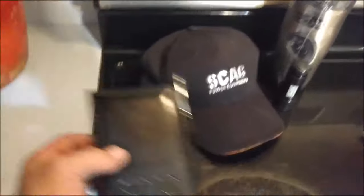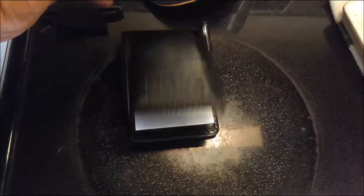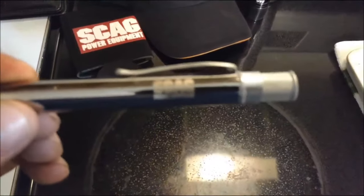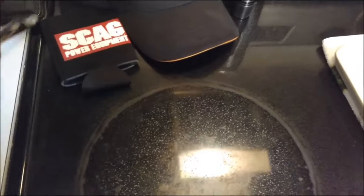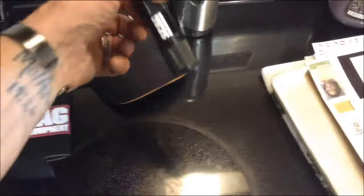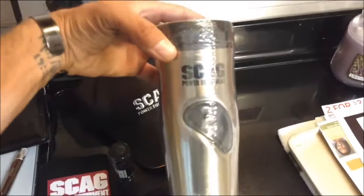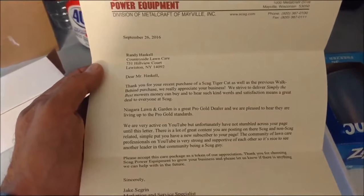On the back it just says 'Simply the Best' — because they are. And then there's this pad with a pen, it has Scag on it. Inside the notepad there's a Scag pen, and then there's a Scag beer koozie, a Scag flashlight, and a Scag to-go coffee mug, which came with a letter in this box.